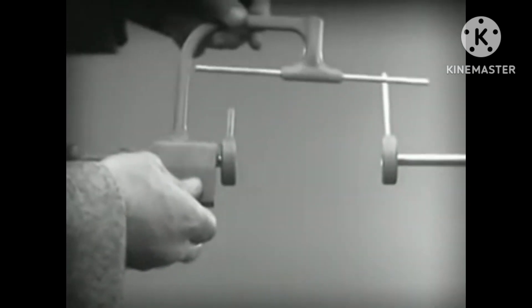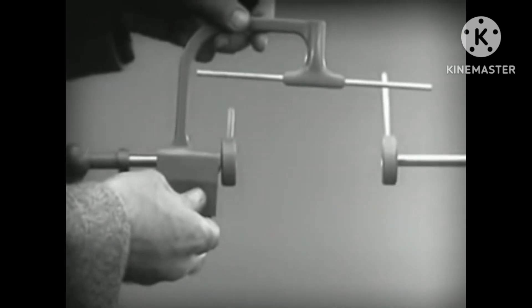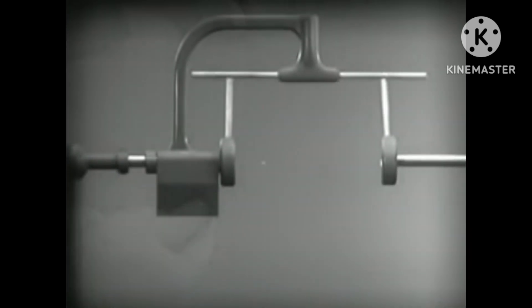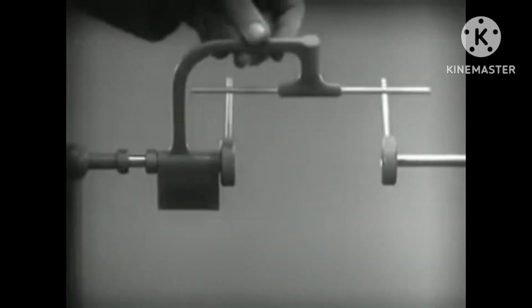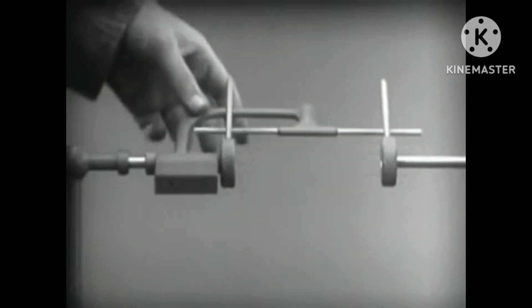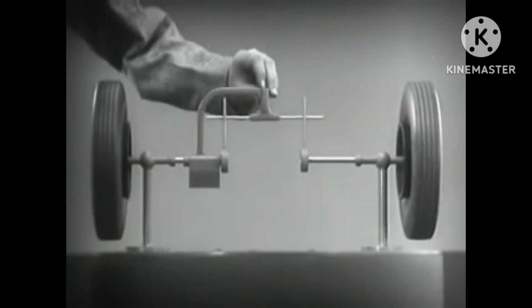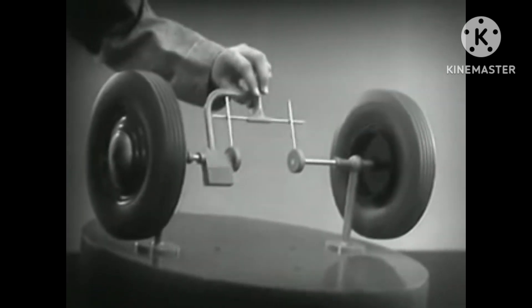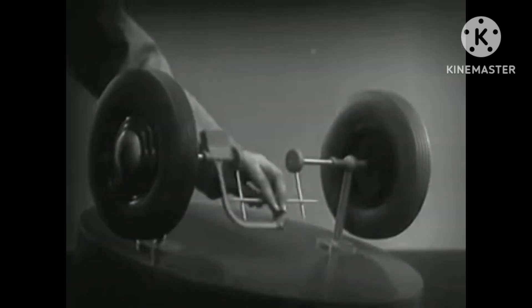Let's get something to hold this bar in place so that it will press against the spokes. Notice that this support is not locked to the axle — it turns freely. Now we can spin the wheels by rotating the support. This is fine as long as both wheels are able to turn at the same speed.